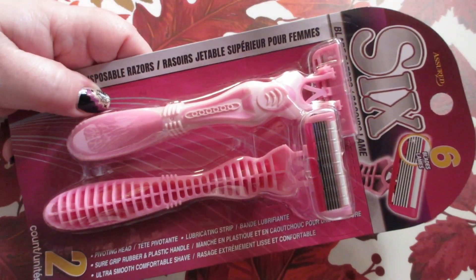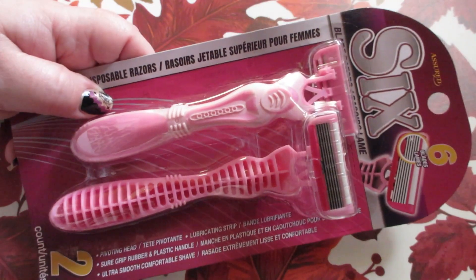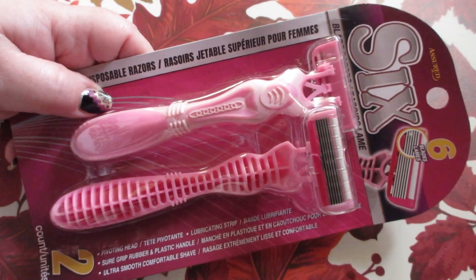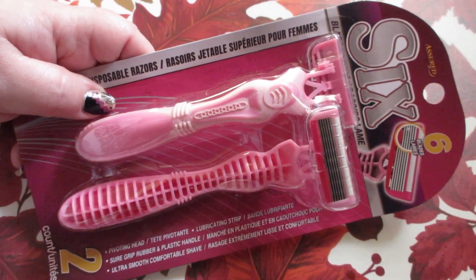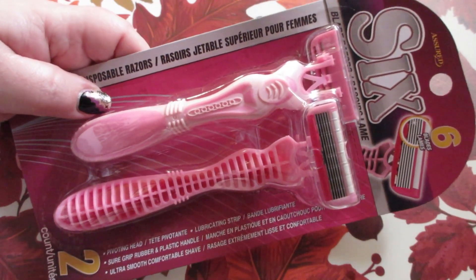I haven't been able to find these Assured brand six-bladed razors in a while, so I did pick up a pack of those today. These are great and give an incredibly close shave. I've had no nicks, no cuts, no razor burn with these razors. These and the Assured women's razor system from there are both great.